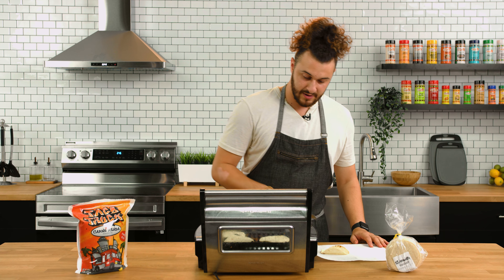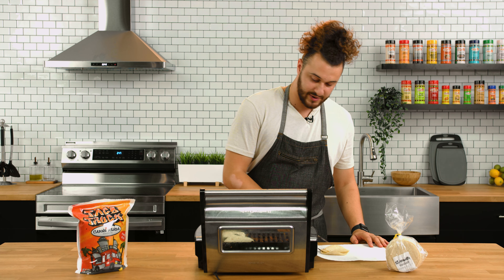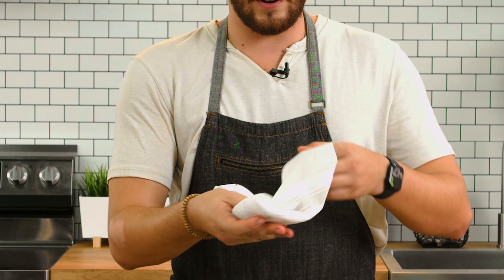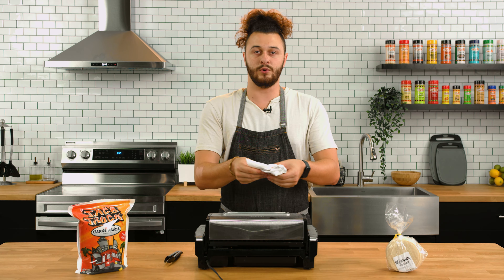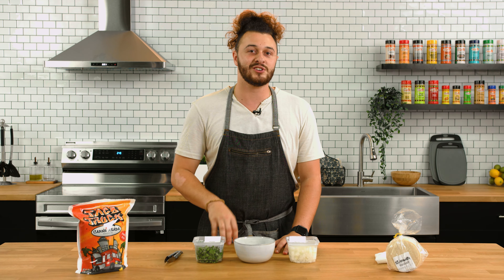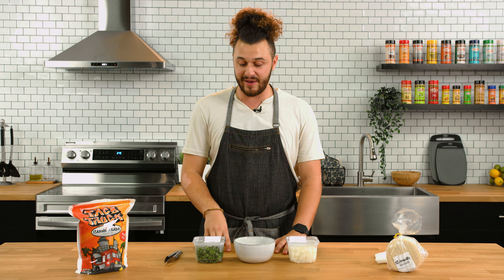Let's pull these off and put them in a little paper towel so we can cover them and keep them warm — just fold them over. Now that we're done cooking, let's go ahead and clear the table. The meat is resting, and if you're like me, you're going to want something a little extra on your taco. So we're going to go ahead and make an onion, cilantro, and lime mix.